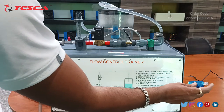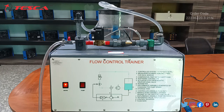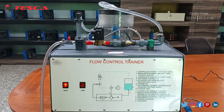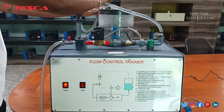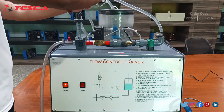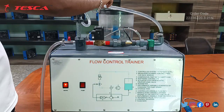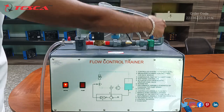We need to connect this USB connector to our PC or laptop. Now let's see the working of this flow control trainer. Here you can see there are two pipes. This is the first pipe, from here the water comes in.